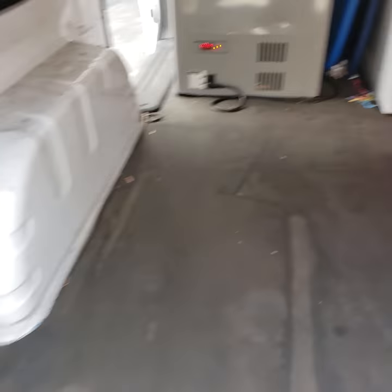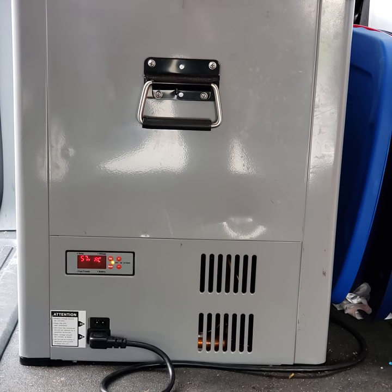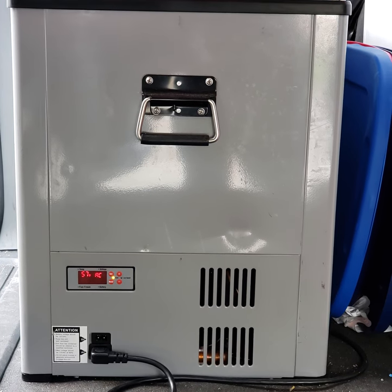Bear with me if this video is not real good — I apologize. As you can see, I just turned it on, so it's at 51 degrees. But it'll go down to zero degrees. And it has nice carrying handles.